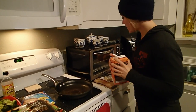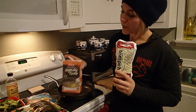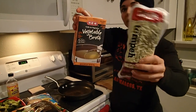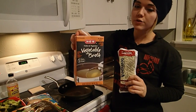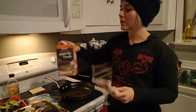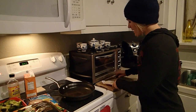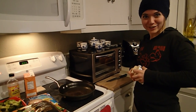Alright guys, so first what we need to do is cook the tempeh just a little bit. What I like to do first is cut it into triangles and then boil it in some veggie broth. It helps the tempeh to absorb some of the flavor but it also cuts some of the slight bitterness that tempeh has. So we're going to cut it into triangles first.